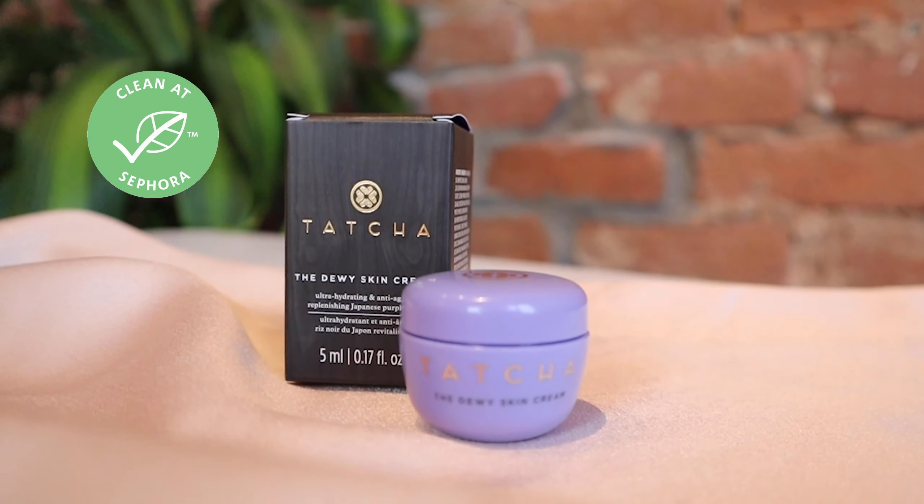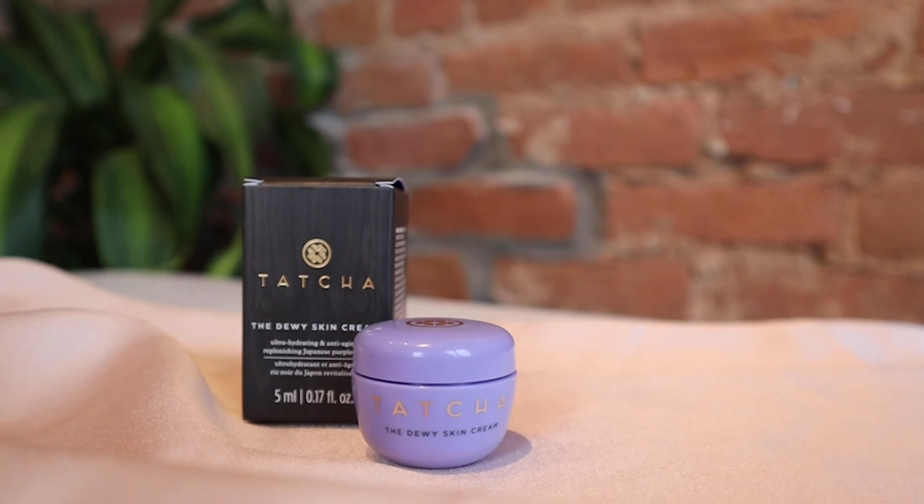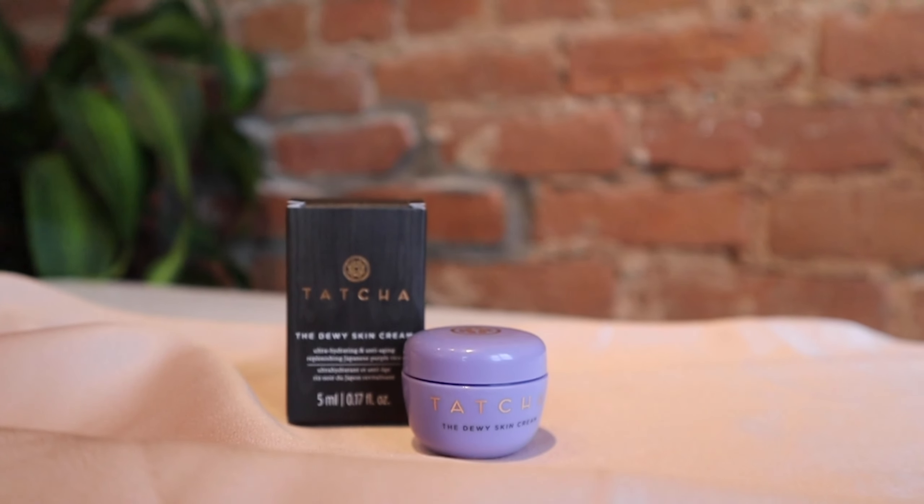It is a clean beauty product at Sephora and the packaging is really cute — I think it's going to be perfect for my makeup bag. Instead of purchasing products in travel size, you can use beauty coupons and VIB points to get products you can carry with you all the time. The texture is rich enough but not overwhelming, it smells pretty good, and it already gave a glowy look, which is exactly what the product promises.